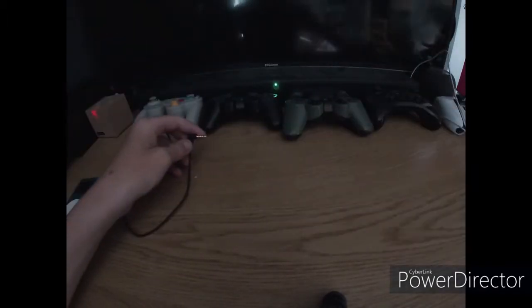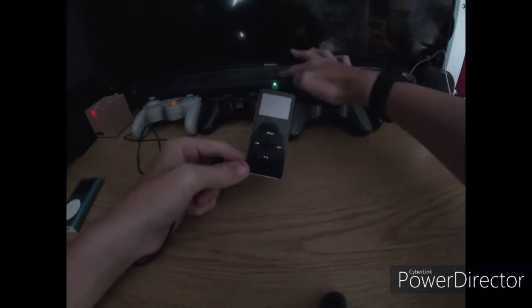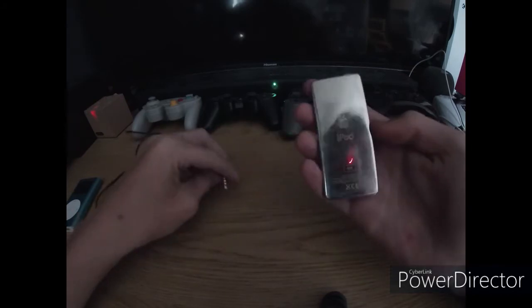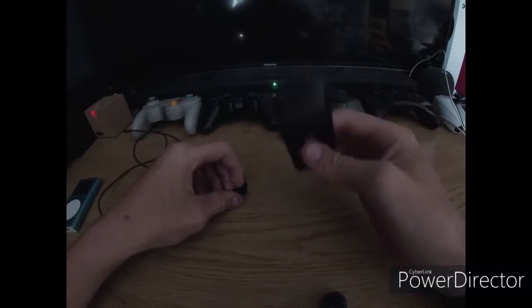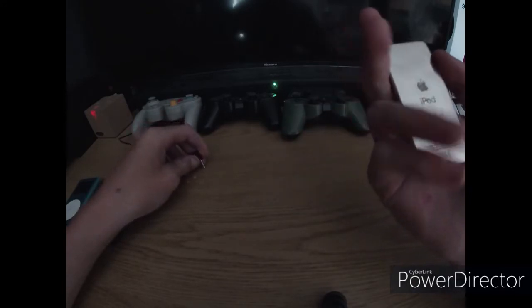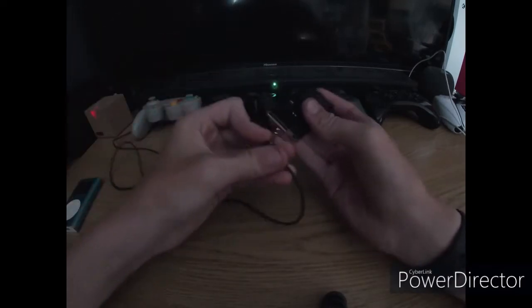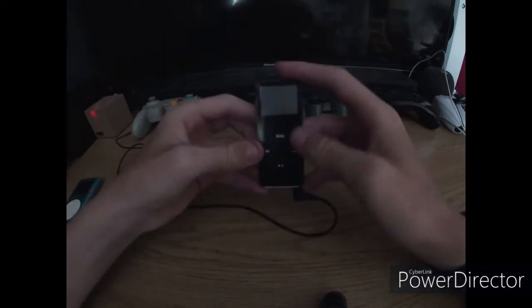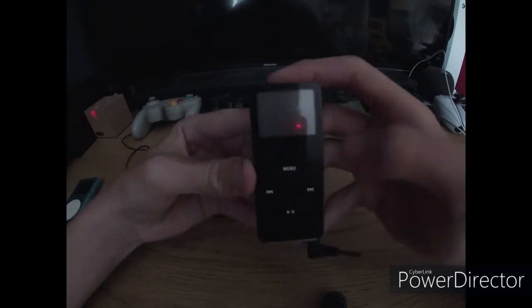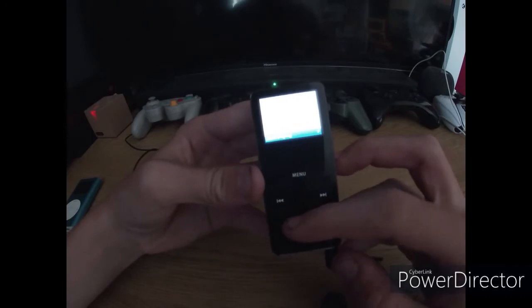The next iPod we will be getting onto is the first iPod Nano. I got this a bit ago from CEX. It's a nice little thing. It's a bit sad it was recalled because of the battery in the past, but the battery is amazing on this thing for me. This also works absolutely fine, so let's turn it on.